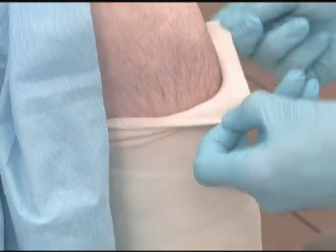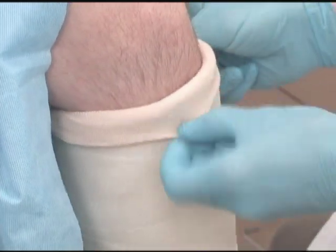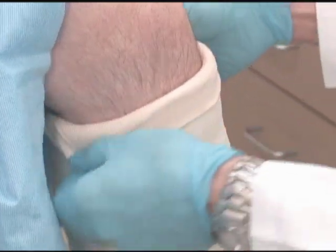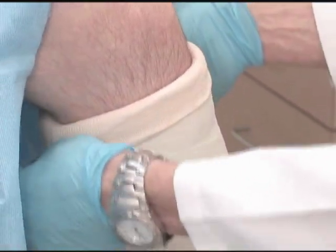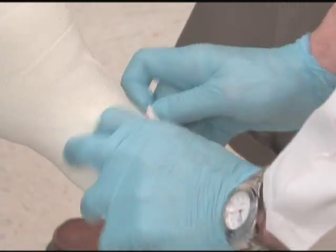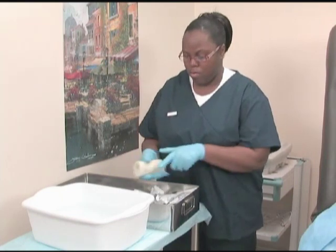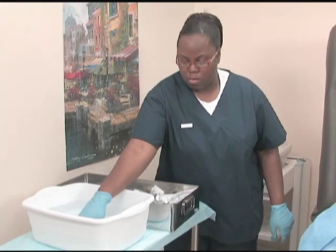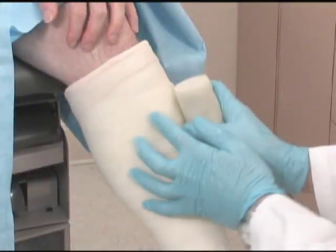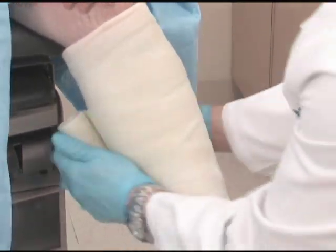When the inner cast is complete, you or the physician will roll the excess stockinette over the edges of the casting material to form a smooth edge. Open another package of tape for the outer cast, soak it, and hand it to the physician. The physician will shape and smooth the outer cast, or may direct you to do so.